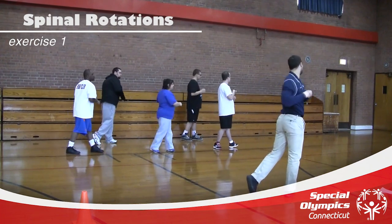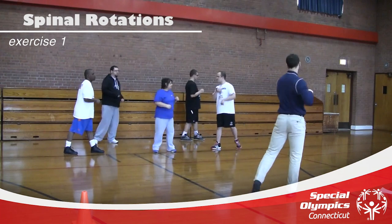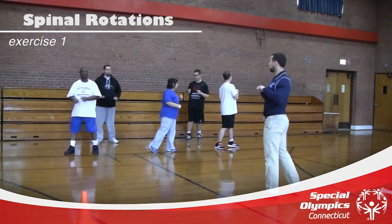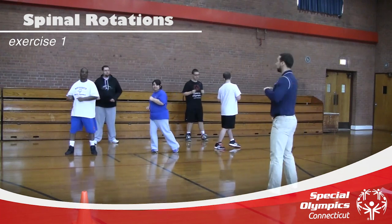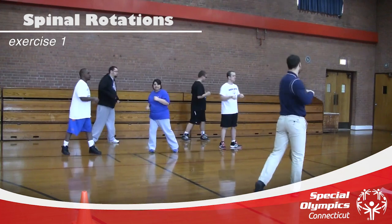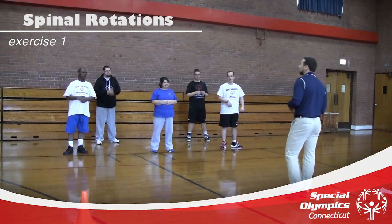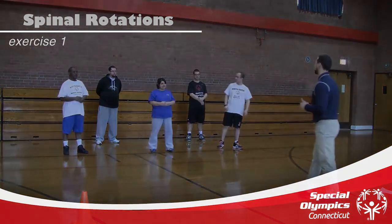Ready? And jump. One, two, three, four, five, six, seven, eight, nine, and ten. We'll stop there. Normally we go to 20, but for now 10 is perfect. Good job.